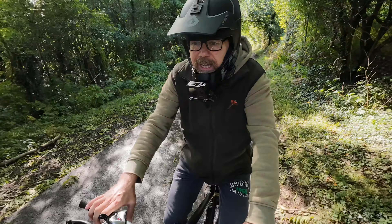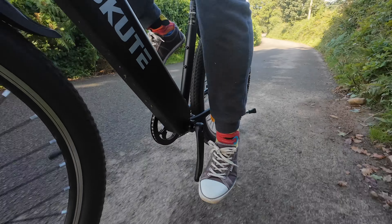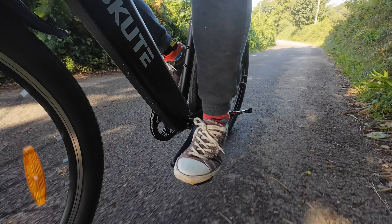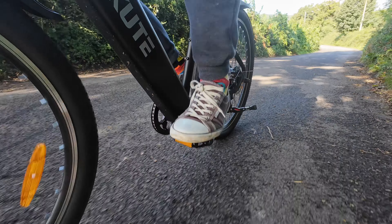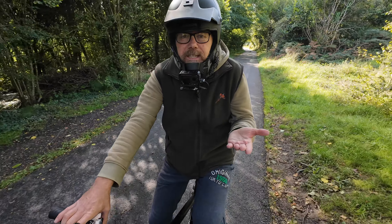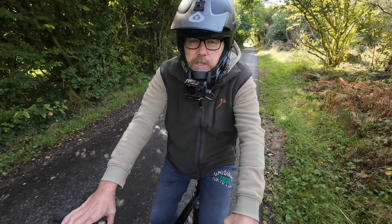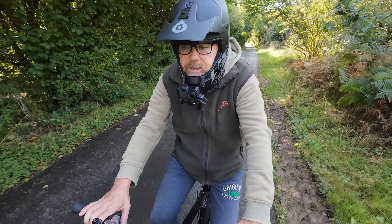For the brake test — which isn't scientific — usually the back wheel locks up, so I'll try to put my weight back a little bit further. It doesn't really matter if I put my weight back, it's still the back wheel that will skid. You can only stop as quick as you can stop, if that makes any sense.